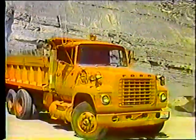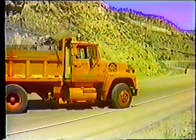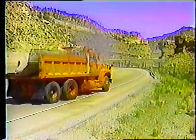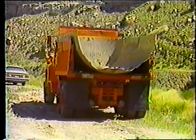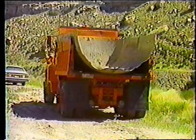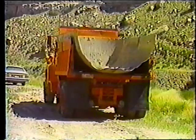Una cosa más sobre los camiones: como no hay nada que dañe más al camión que estar cargado con piedras, en este caso la caja volcadora se está protegiendo con un tanque viejo cortado a la mitad. Esto no es necesario, pero sí ayuda a disminuir el desgaste del camión.